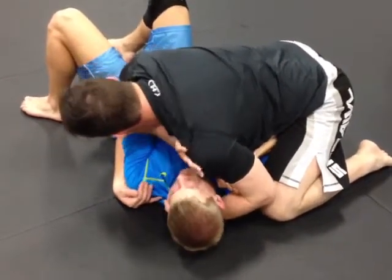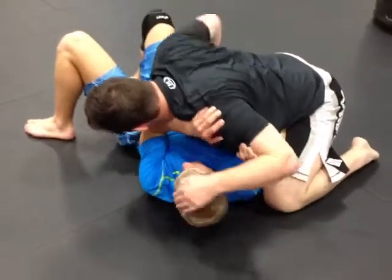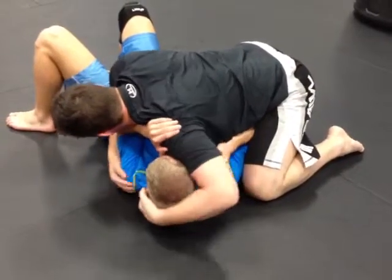One of the things I've been watching lately is: you can come, you can be here, and what you can do is switch these two hands. So this is really important — I'm here and I'm gonna switch these two hands.